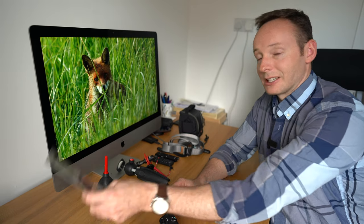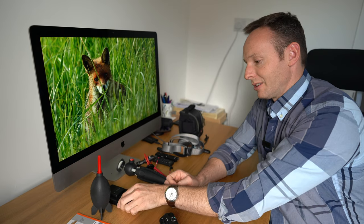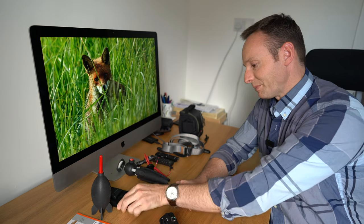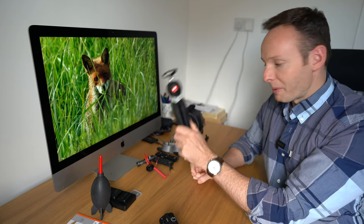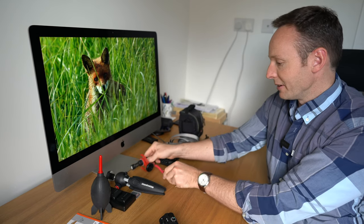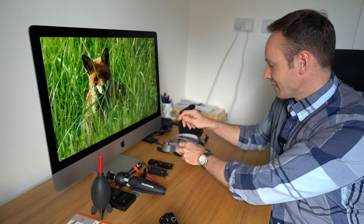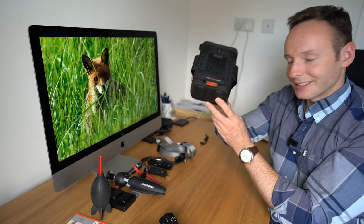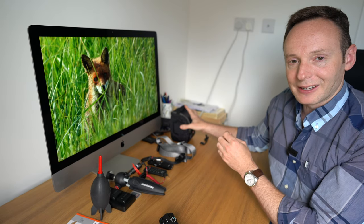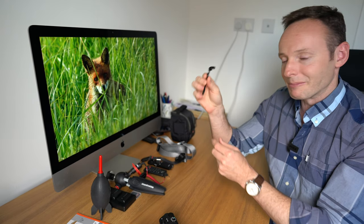So let's blitz through the 10 accessories: first, a screen protector; then a rocket air blaster; batteries and dual charger; memory card; travel tripod; external microphone; remote control options; wrist strap and neck strap; a case — and I might also mention a rucksack I picked up recently — and a cold shoe relocation plate.